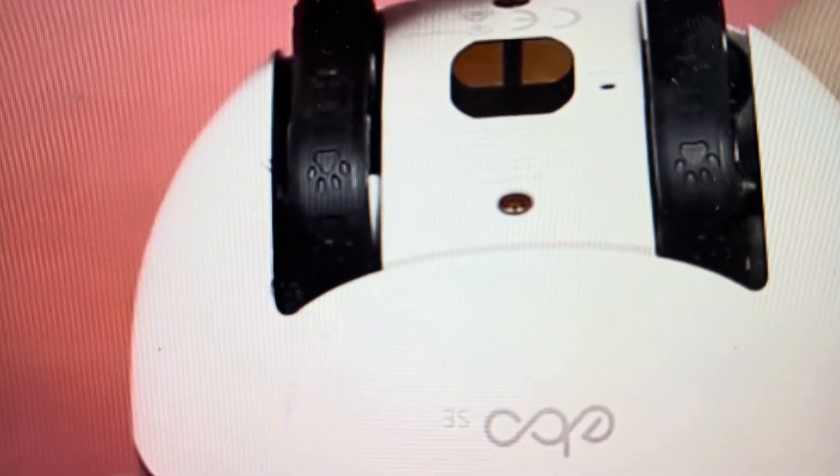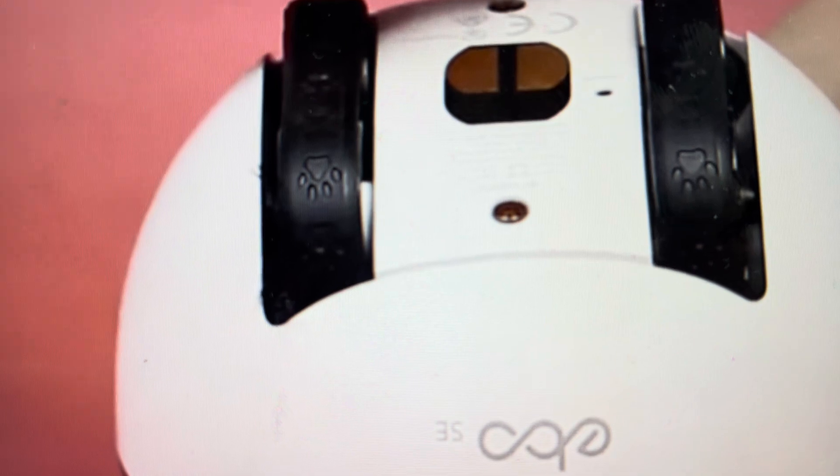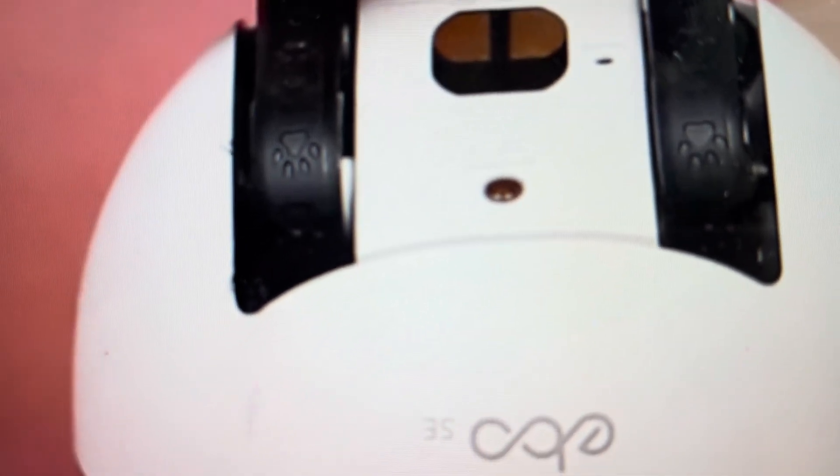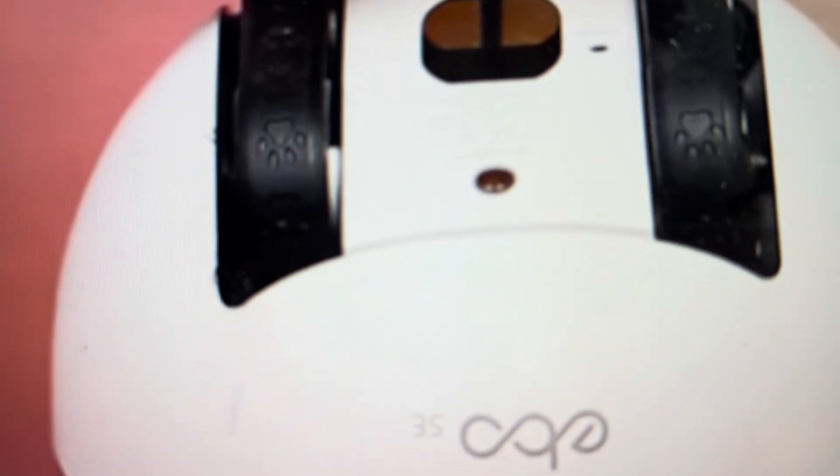If you turn the robot upside down, you'll see there's a reset button. This reset button actually does a couple of things — you can turn it off and on with it. But if you want to do an actual factory reset, you can take the pin they've provided with the robot, or if you don't have that, you can use a paper clip. Push it into the reset hole and hold the button for five full seconds. After five seconds, the robot will fully reset to its default factory settings.